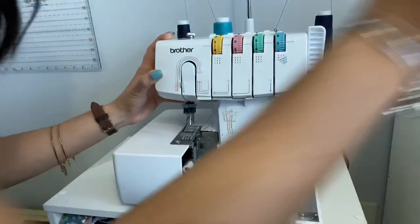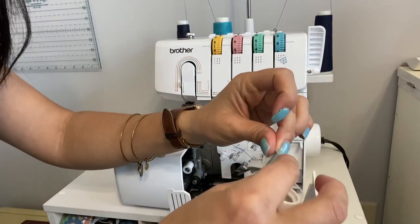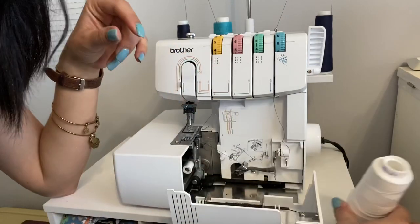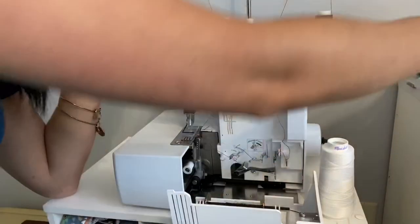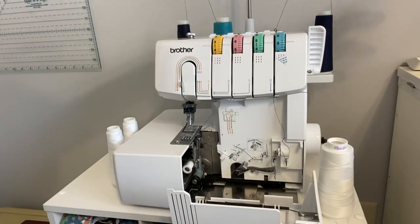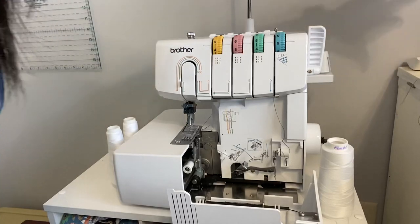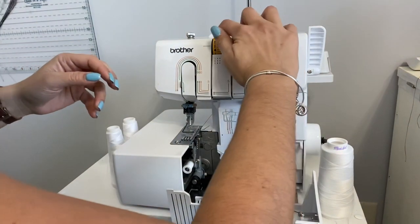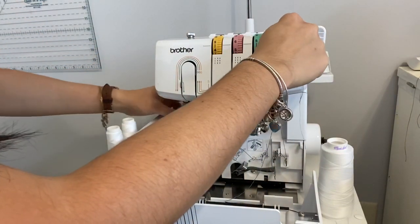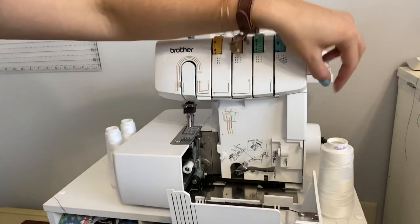For my looper, just like my serger, I usually use a woolly nylon thread. That gives it a little more fullness on the back of the garment. You don't have to use it, but I like to. For the other two needle threads I just use regular thread. Now I'm going to remove the old thread — I'll hold the tension release down and pull it out. My foot has to be up; here's the little lever that raises it.